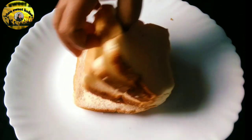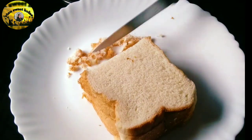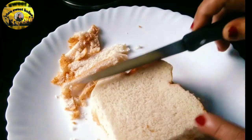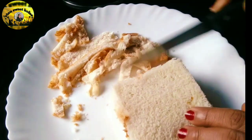Now I will show you the ingredients. I have to add egg, bread, milk, sugar.